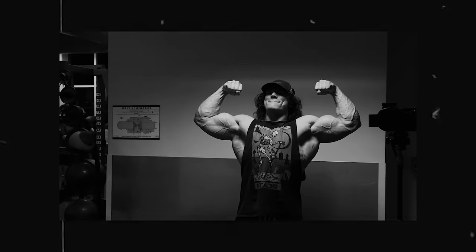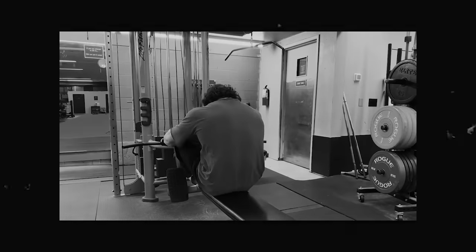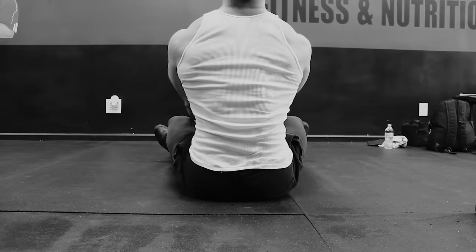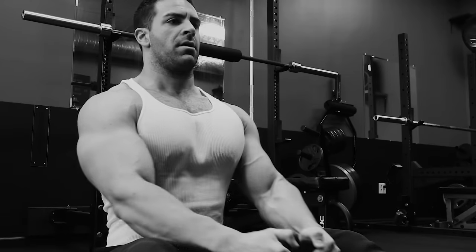Almost all the guys I know who thrive off training seven days per week are actually natural, and most enhanced lifters take more rest days. It's a myth that guys on PEDs can train more often. Yes, PEDs enhance recovery, but they also allow you to train much harder, causing far more muscular and nervous system fatigue than a natural lifter can produce. Any extra recovery ability gained from PEDs is washed out by the increased demand placed on the body. To summarize: if someone can thrive off seven days per week, that comes down to genetics far more than PEDs.